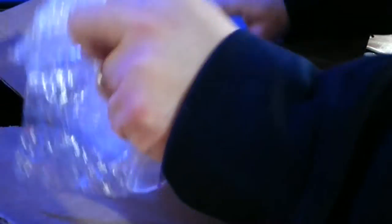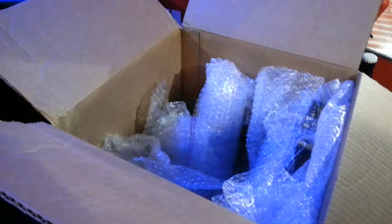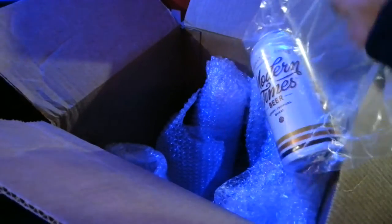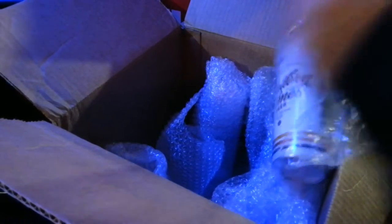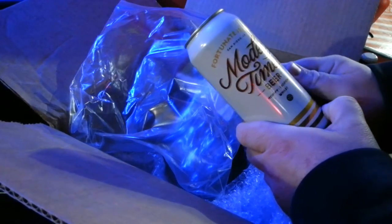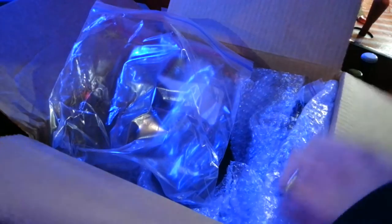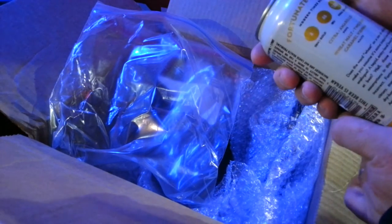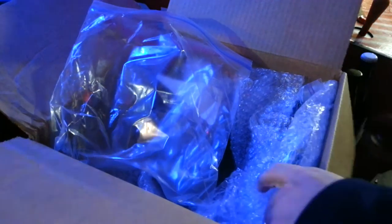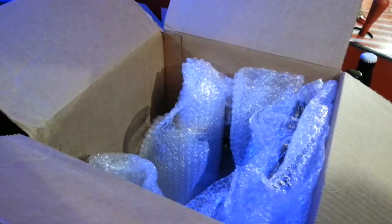Wow, there's a lot of stuff in here. Really packed this thing full — it was really heavy. It was 23 pounds. We got a can here. Modern Times Beer — Hoppy Tropical Wheat — Fortunate Islands. That sounds really good. Let's see how much — 1.008 gravity, 46 IBUs, which I think means it's not super hoppy. I don't really go for high IBUs.